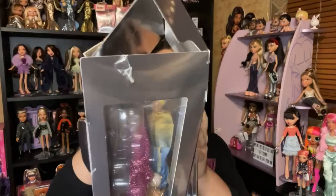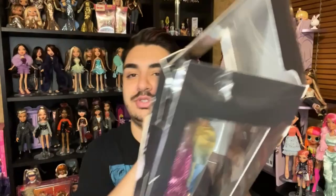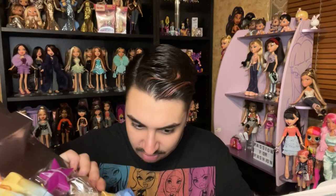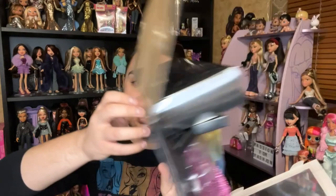Let's get into unboxing, but I have to be super careful not to damage the packaging. Honestly, this is some of the most difficult packaging I've ever had to open with a Bratz doll — more difficult than the GCDS dolls, and I had a really difficult time with those. If you want to preserve the packaging this is the way to go; if you don't care, just rip it.